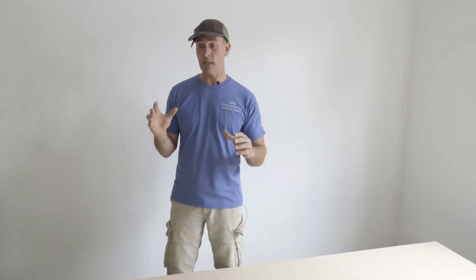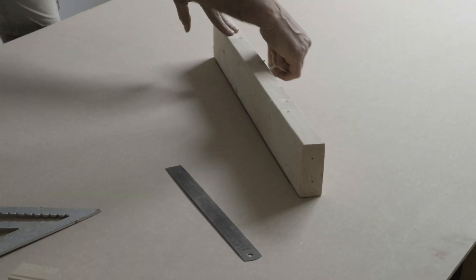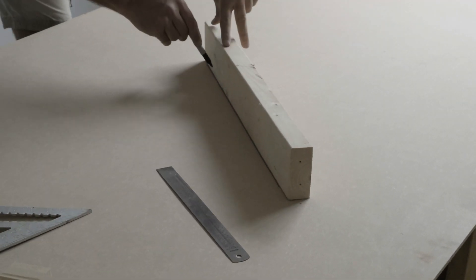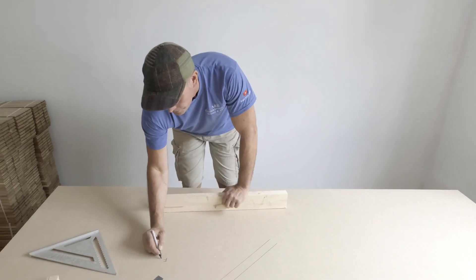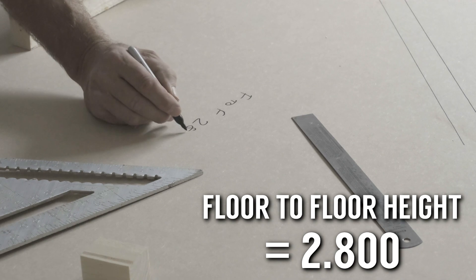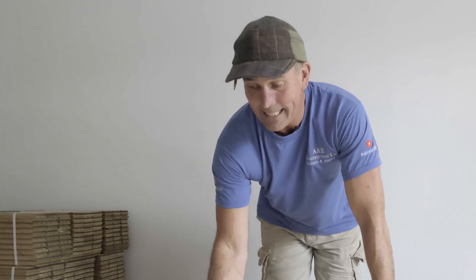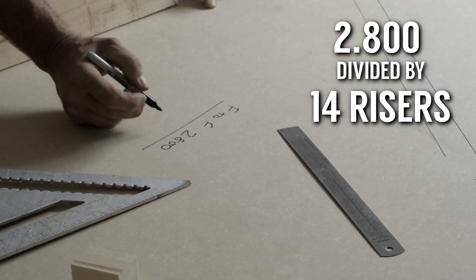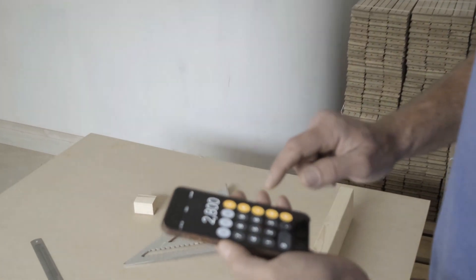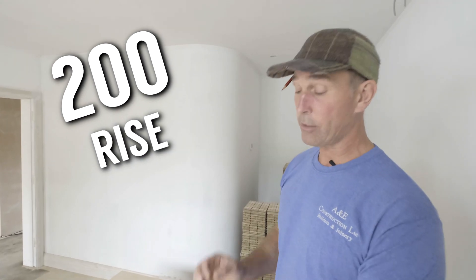The first thing I do is set my risers and treads out. I get myself a bit of timber — this is classed as my string. I know that my floor-to-floor is 2.8 metres exactly. I've divided 2.8 into 14 rises: 2800 divided by 14 equals 200mm rise.